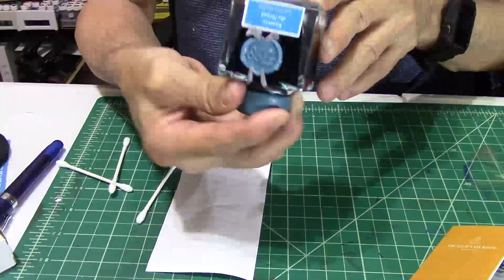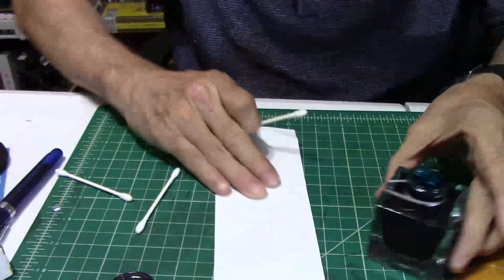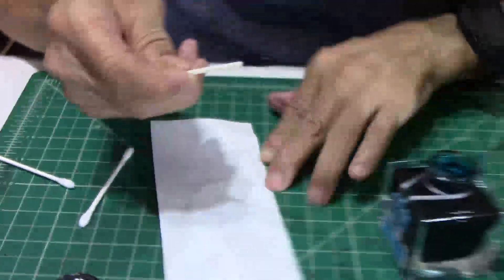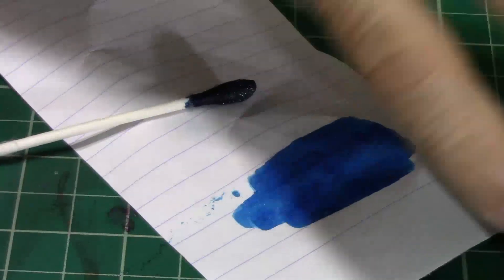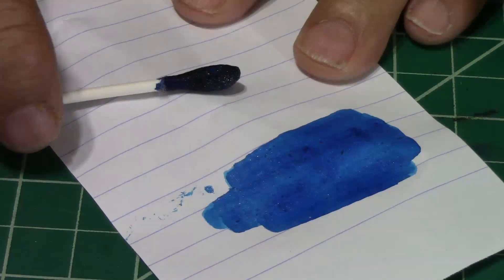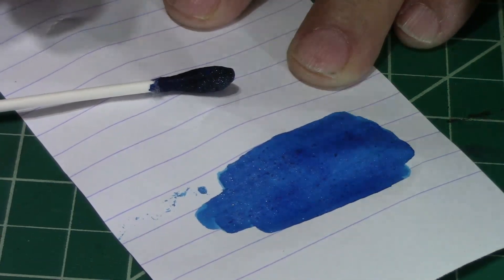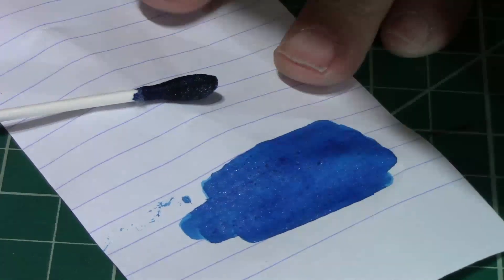Let's open it up and get a real good close-up shot of this ink. Here we go baby, I've been dying to get into it. I'm already digging it — that is really really beautiful ink. I'm waiting to see after it dries how that sparkling looks, gonna be like boom. I can see it starting to come through there — look at that. I'm liking what I'm seeing.